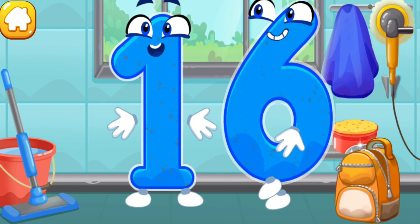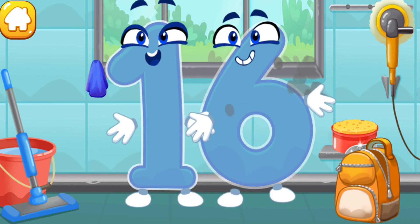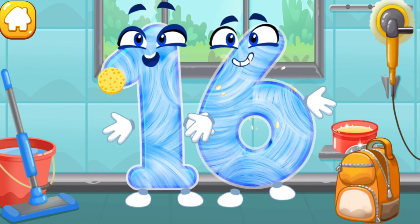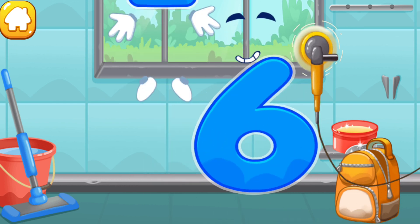Let's polish the number sixteen. Wipe the dust off this number. Cover it in wax. Now let's polish it. You're doing great.